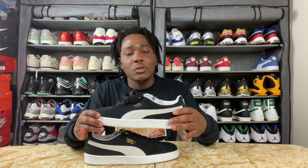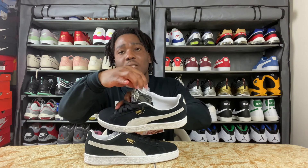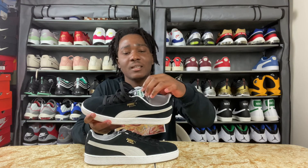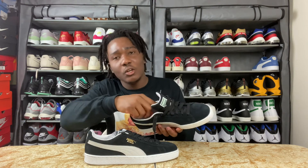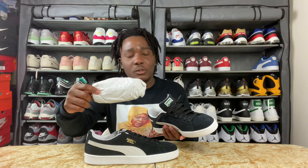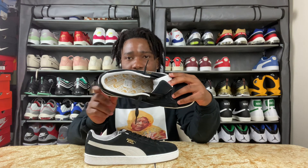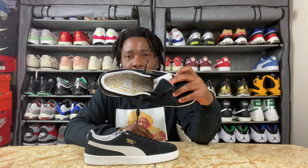Puma always puts a rubber piece on the tongue to protect it — I don't know why they do that, but I like it. Let's check inside the sneakers. We do have paper inside; we do not have a shoe tree. I can't take the insole out, but I can show you guys how the insole looks.